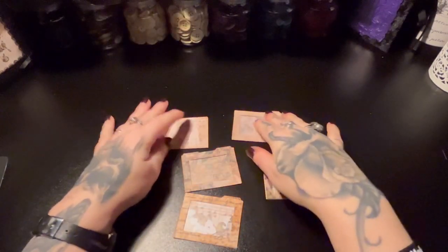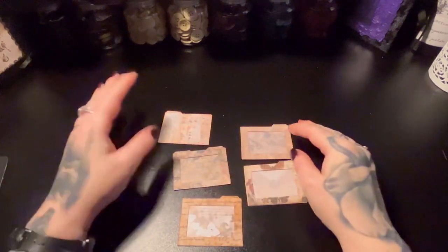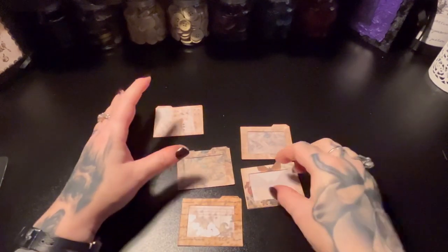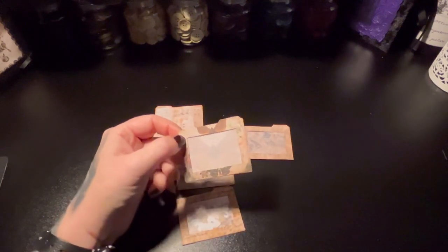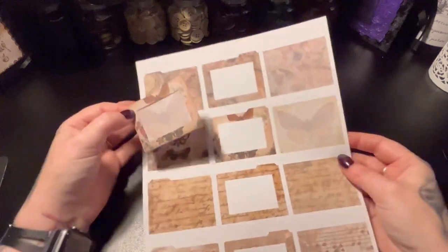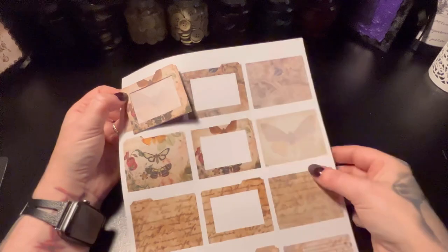I've already cut all of my pieces out and I've put them together in some different configurations just to show you what I've done. So the first one is the butterfly set, which if you look at the cut out, you have the dark piece, the window piece, and the sort of pale piece.